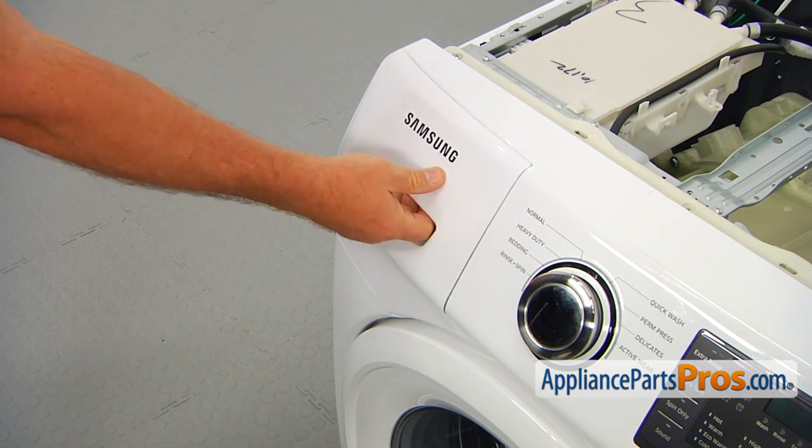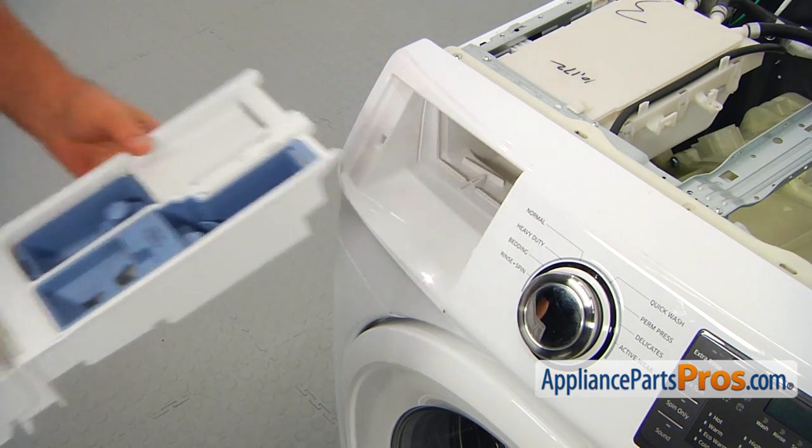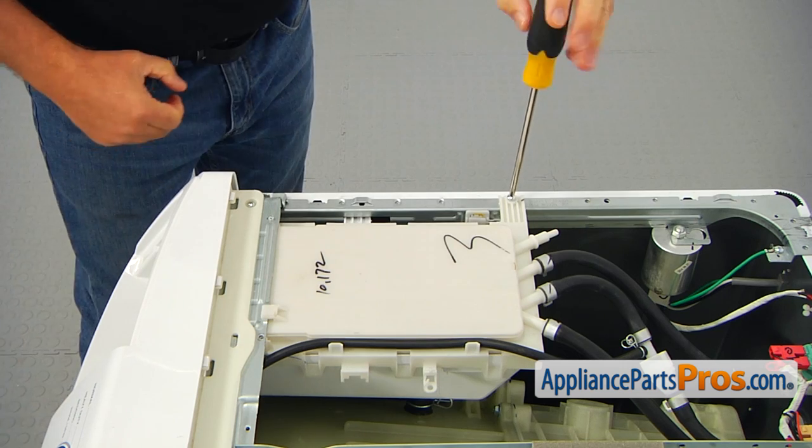Pull out the dispenser drawer, press down the tab and remove the drawer. Using the Phillips screwdriver, take out the three screws that hold the dispenser housing. Slide it out of the control panel.